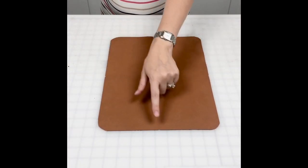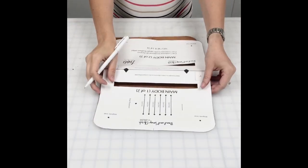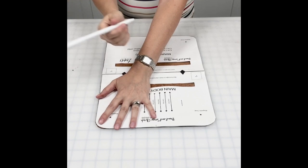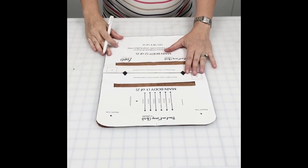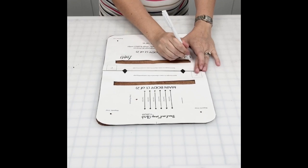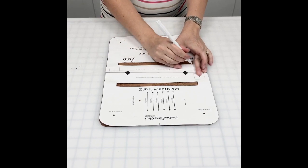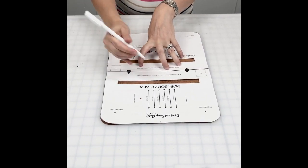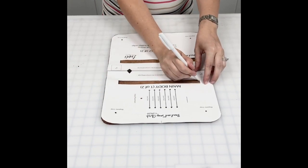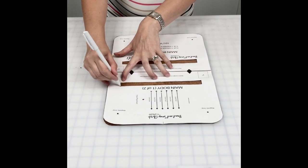I've just added center markings, and taking the interior main body piece I like to flip it over so I can trace my zipper boxes with this removable Tandy Leather pen — it's a silver pen, so if I touch it it can smear a little bit. I prefer to put this on the backside versus the front. Everything else for the magnetic snap placement and snap closure placement I'll flip it back over and mark on the front.